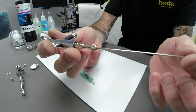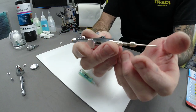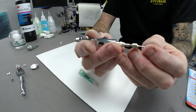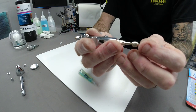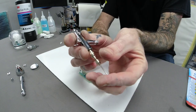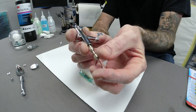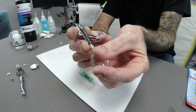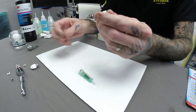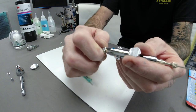Guide your needle in carefully — place it into the back of the chuck, slide it slowly forward, and when you feel it come to the front, don't force it. Push it until you feel it stop, put your finger on the back with a little bit of tension, then with your other finger and thumb just tighten the chuck up. Needle is in place.